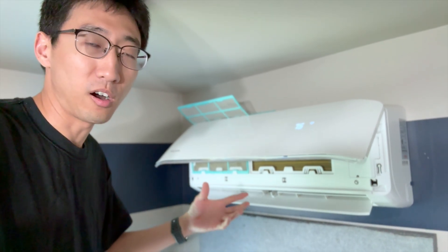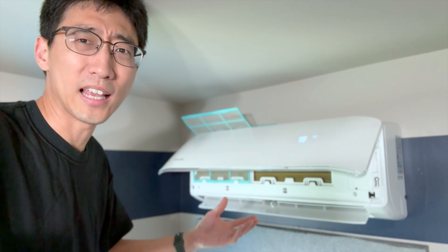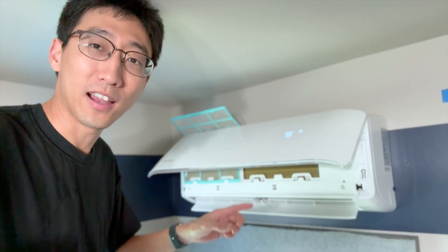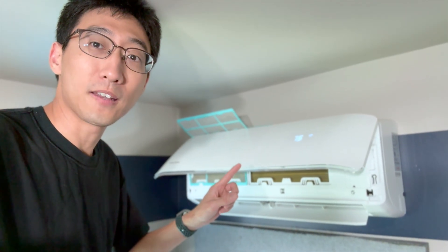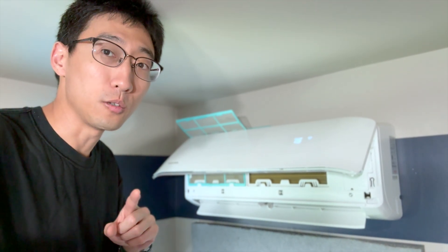So this is usually the type of thing that you would call out an HVAC tech or professional for. But if you're in my area, all the people you've called have probably given you at least a one to two week estimate, especially in the heat of summer, before they can get out there. And most people know ain't nobody got time for that, right? So we're going to see if we can fix this and I'm going to show you easy ways on how you can do it yourself.